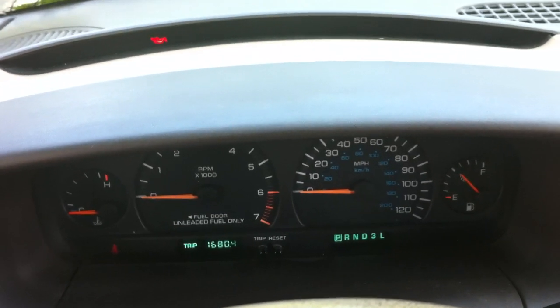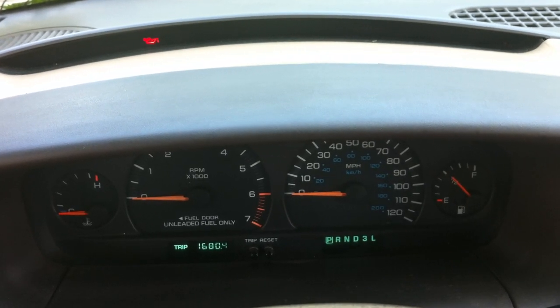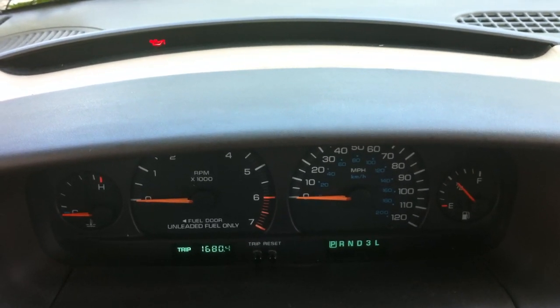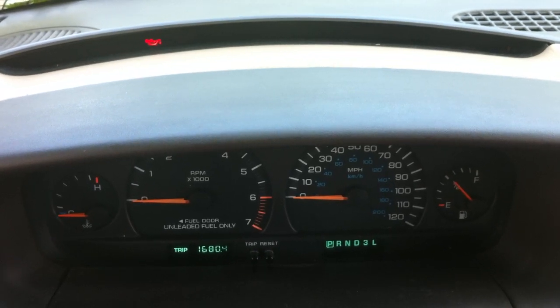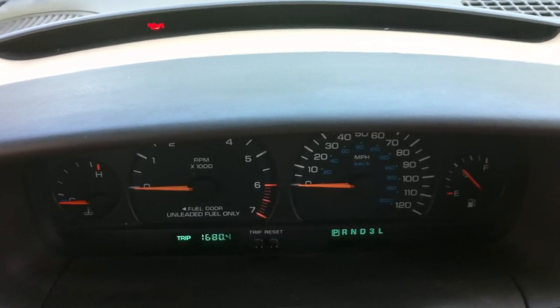Checking all the lights, checking everything. You'll see error codes flash up if there are any. In this case, there aren't any error codes — you saw 999. And that's it, now it's all done.